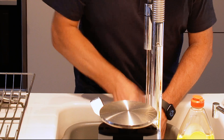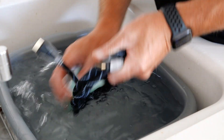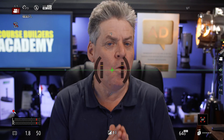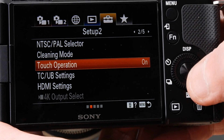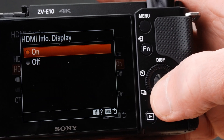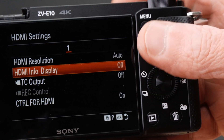First, we have to enable something called clean HDMI. If you just connect your camera to your computer, you're also going to get all the on-screen display icons that appear on the back of your camera showing up in your video, and we don't want that. Open up your camera and scroll through the settings until you come to the HDMI section, then turn off HDMI info display.